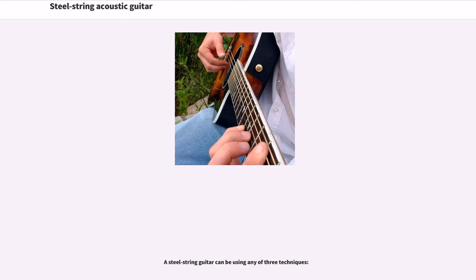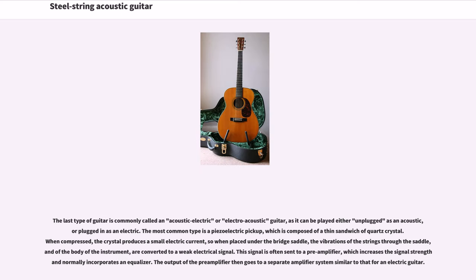A steel string guitar fitted with electronics is commonly called an acoustic-electric or electroacoustic guitar, as it can be played either unplugged as an acoustic or plugged in as an electric. The most common type of pickup is a piezoelectric pickup, composed of a thin sandwich of quartz crystal. When compressed, the crystal produces a small electric current, so when placed under the bridge saddle, the vibrations of the strings through the saddle and of the body of the instrument are converted to a weak electrical signal. This signal is often sent to a pre-amplifier, which increases the signal strength and normally incorporates an equalizer. The output of the pre-amplifier then goes to a separate amplifier system similar to that for an electric guitar.